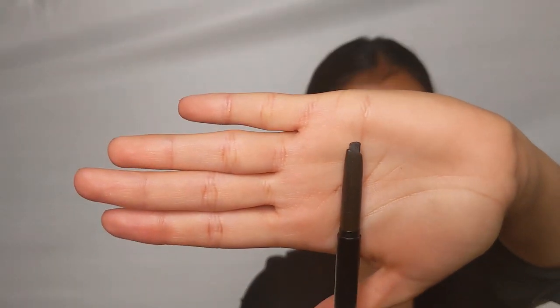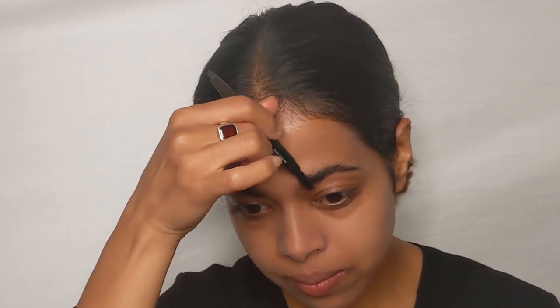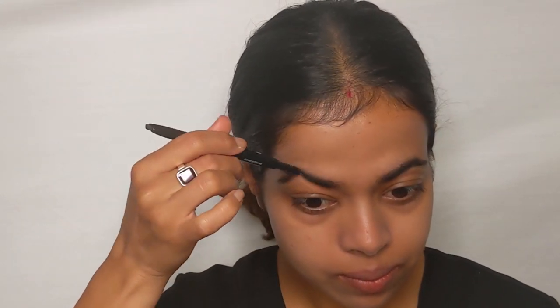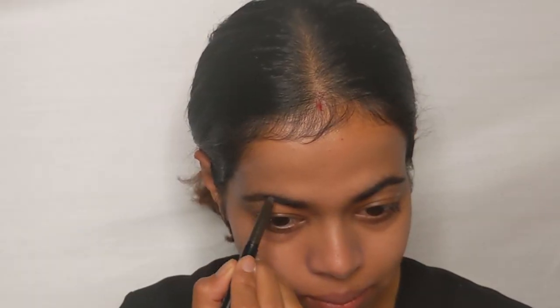To begin with, I'm using the Sugar Arch Arrival Brow Definer in the shade 01, which is deep blackish brown. This is my holy grail when it comes to brows. I'm brushing the brows in the upward direction to check for sparse areas and then filling them up. When you do your brows, your face looks more put together and well framed.